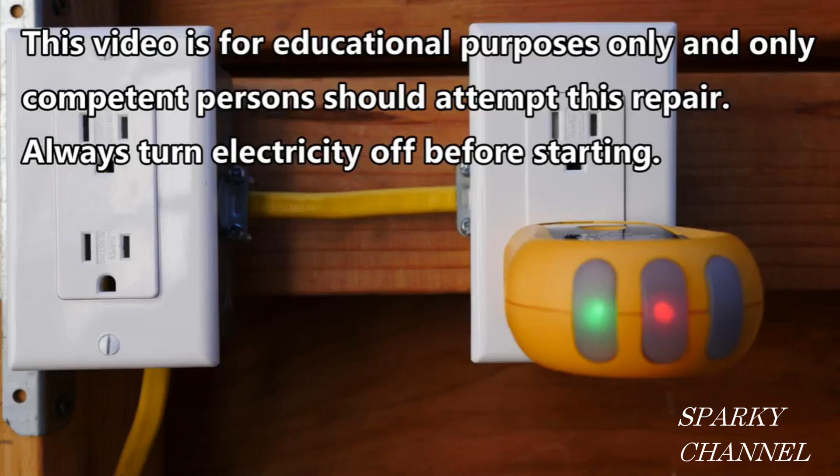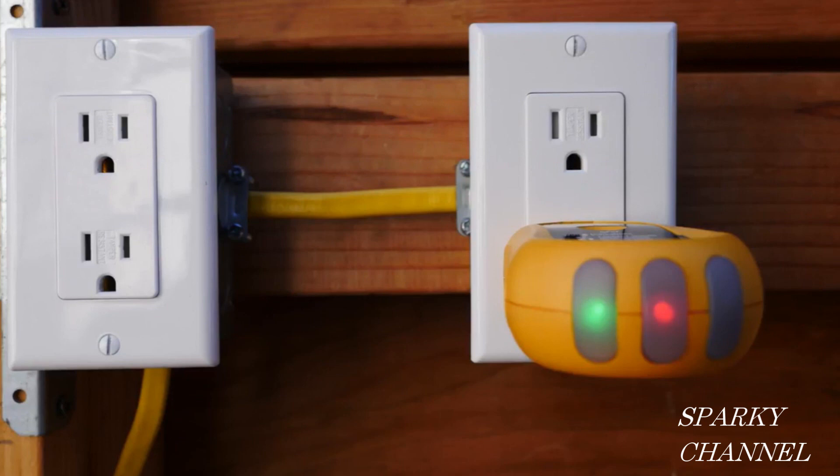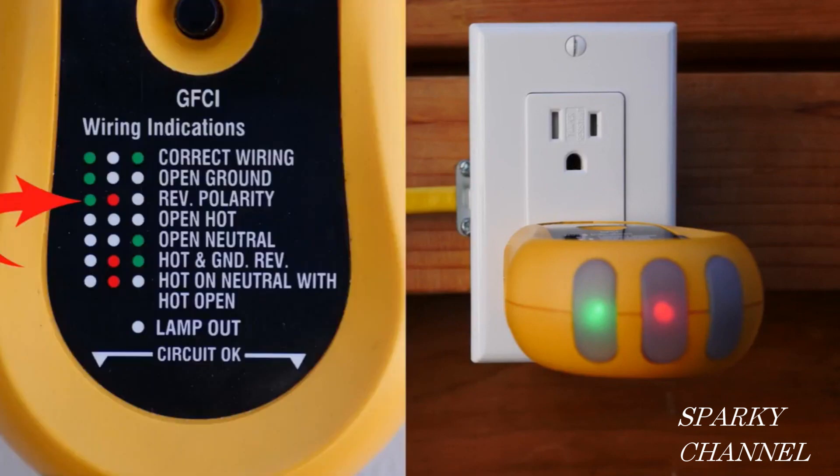To find out if your receptacle has reverse polarity, plug in an outlet tester such as this one and look at the index on the tester. On this particular outlet tester, the index shows us that if there's a green light on the left, a red light in the middle, and an open light on the right, then we have reverse polarity.